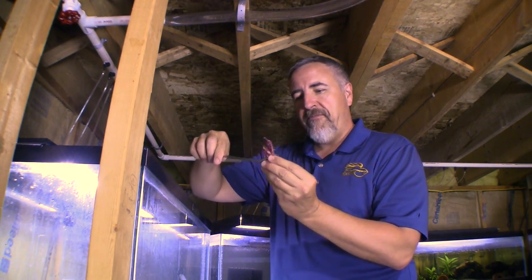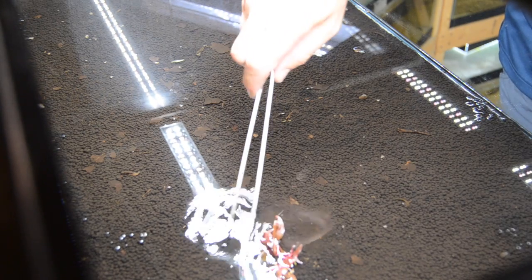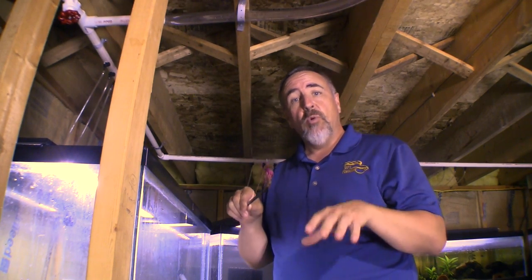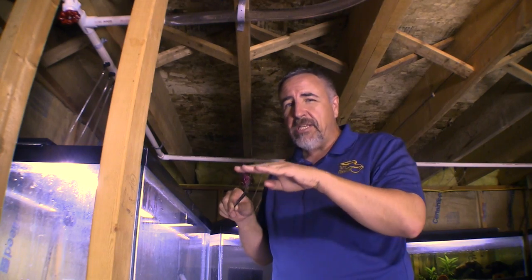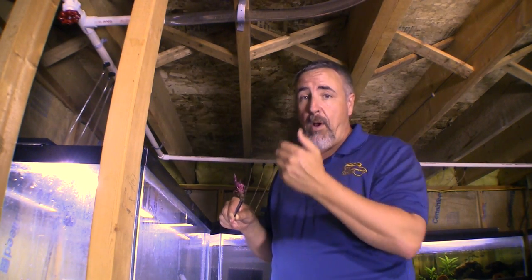One of the advantages of doing it this way is you can plant the stems deep into the substrate, and all the nodes where the leaves and stems come together will form roots. To grow a plant emergently it has to have a strong root structure, so I want to stick it in a little further than I would going submergently. Once I finish planting I'll add water just up to the very tip top of the leaves, and over the next few weeks they'll grow up out of the water into emergent growth form.